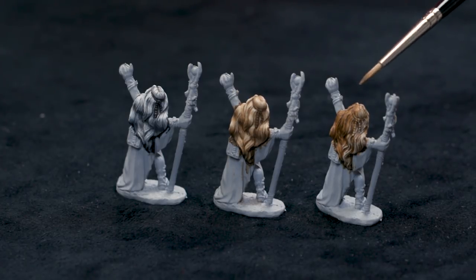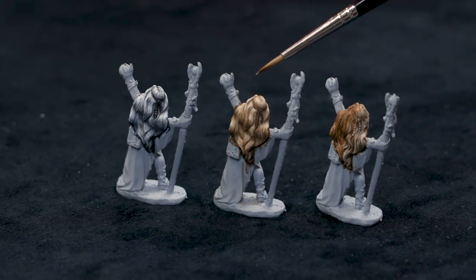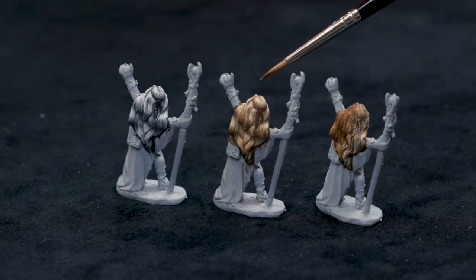Dry brushing and washing is a lot quicker and easier. So if you've got to get your figure on the table for the game tonight, maybe you don't have time to be fancy. If you have a little more time and it's your favorite character, you might want to spend a little extra time using a different technique.